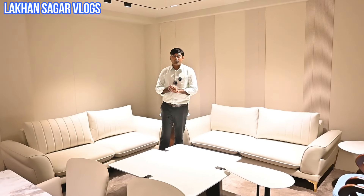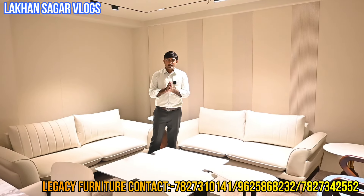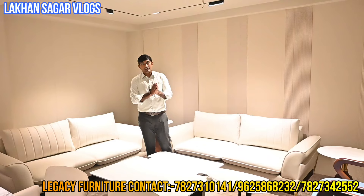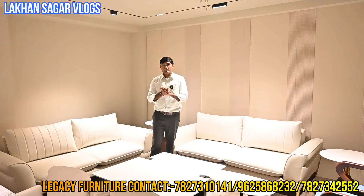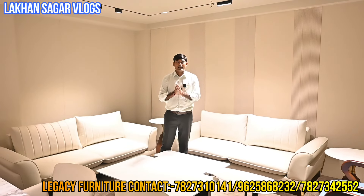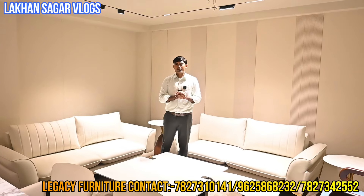Hello guys, welcome back to Lakhan Sagar Vlog. We are here at Legacy Furniture, where you get premium furniture at an affordable price and all customizations. Whether you want to buy Indian or imported, you will get a lot of designs. Watch the whole video to see the latest collection. In the description you will find the proper address to visit easily and make a purchase.